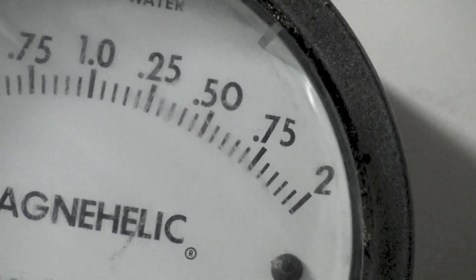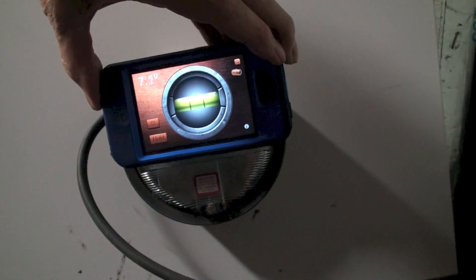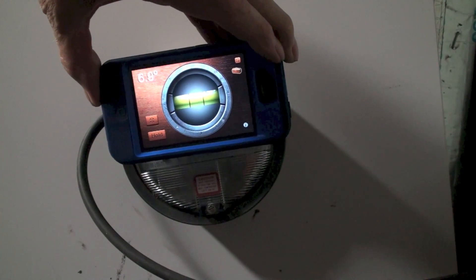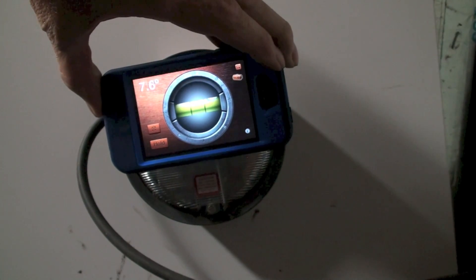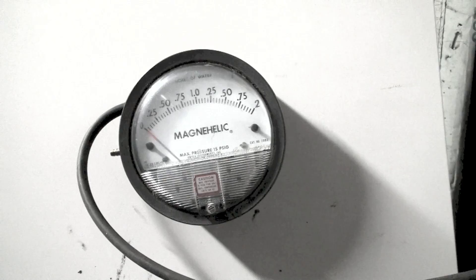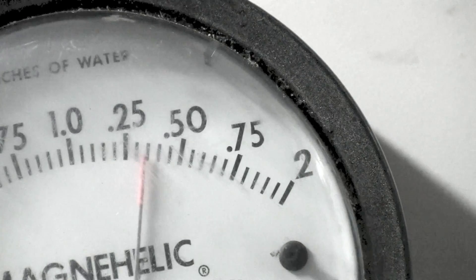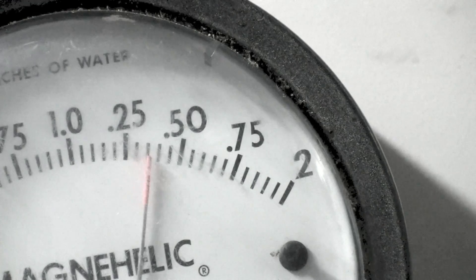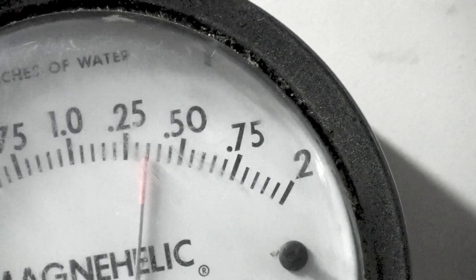We're going to try it the other way. Okay, we're probably about the same the other way — looks like maybe a little less, it's like 7.6 or something out of level. Let's try it again. Okay, looks like our number is about the same.